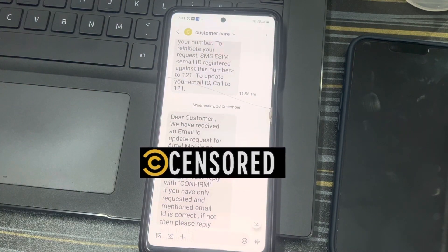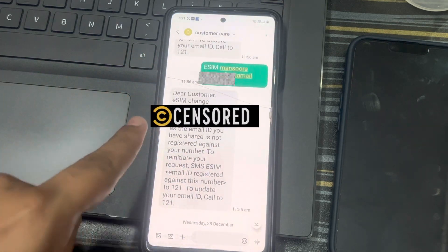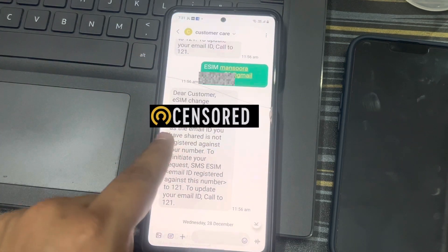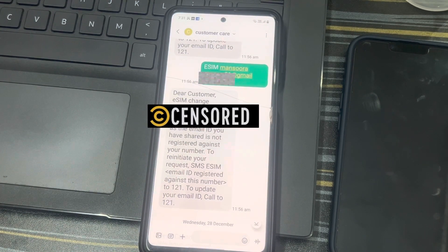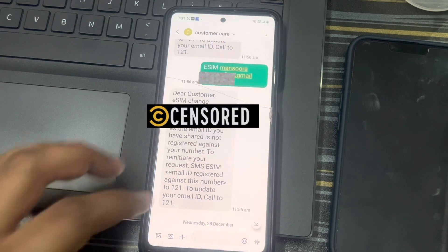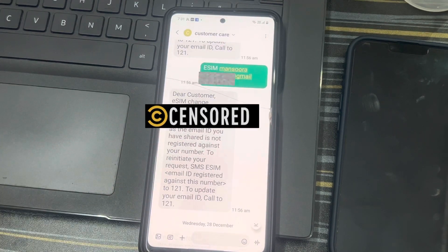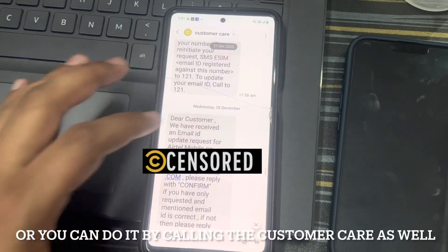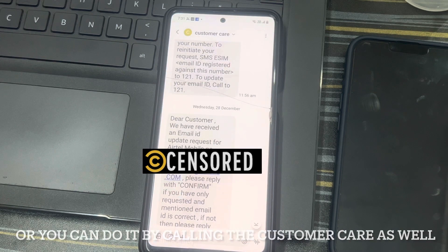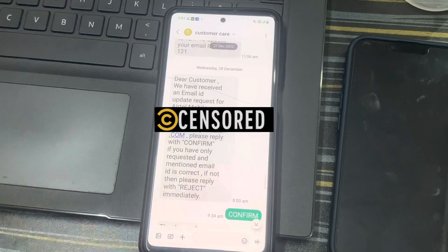This is my Airtel SIM. Whenever I send an eSIM request, I get a message like 'could not be processed, the email ID you have shared is not registered against your number.' I tried all the methods, tried updating on the Airtel app itself — it's not working. So finally I visited the Airtel store to update it.